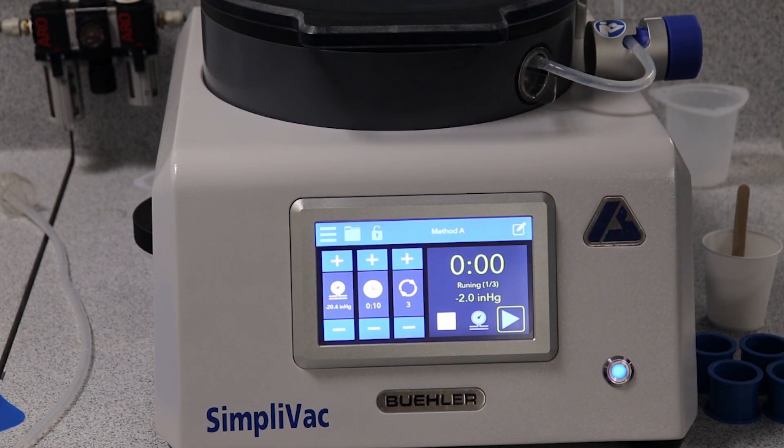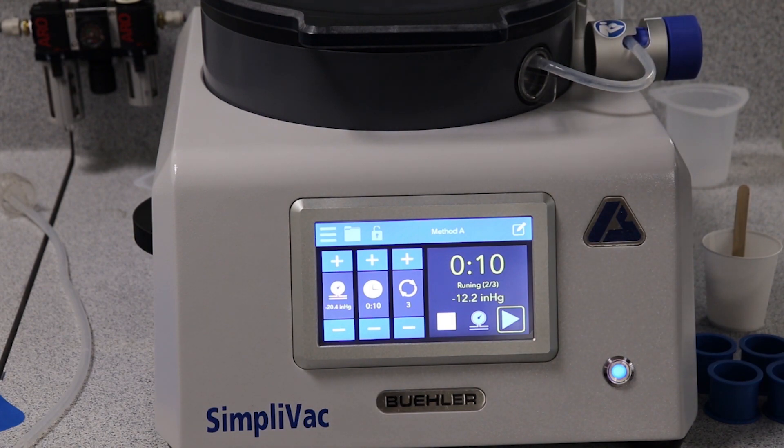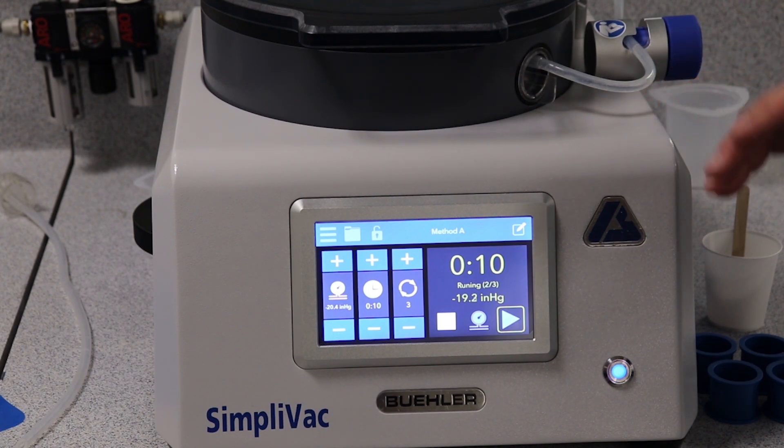This is the only machine on the marketplace that is able to cycle through the different vacuums without the user having to press down on the lid. It is completely self-sealing and will go back to ambient pressure and then back up to the cycle vacuum pressure that you want automatically, so the user can set it and walk away.